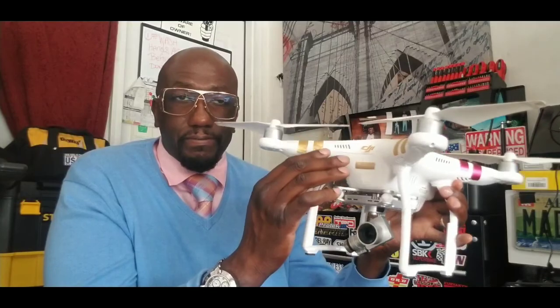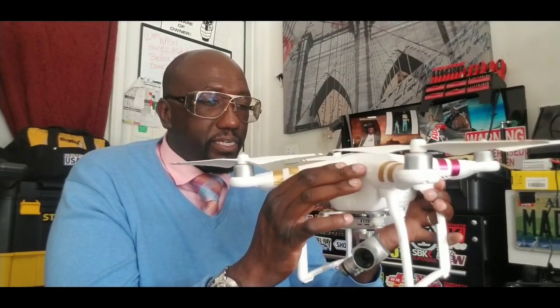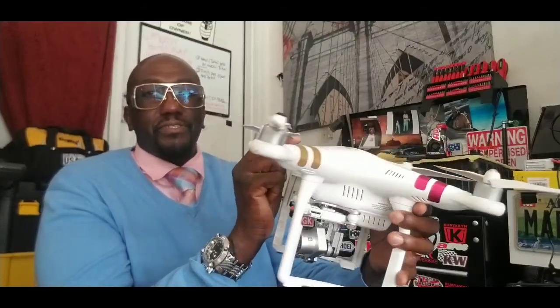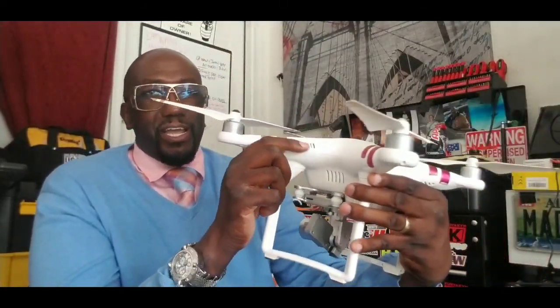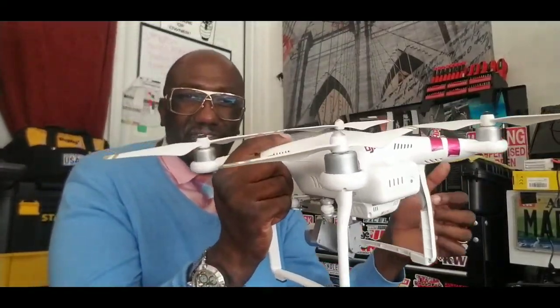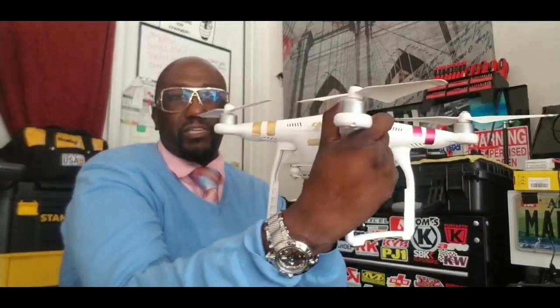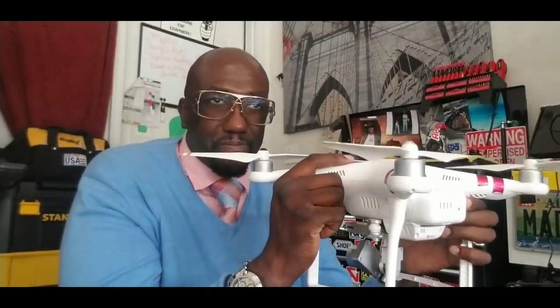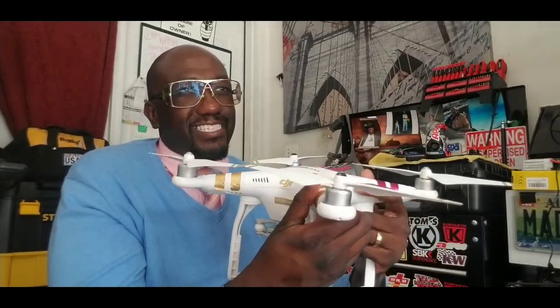Learning to fly drones is not like RC cars at all. For example, when the drone is facing away from you, left is left and right is right. But when it's coming toward you, it's reversed — when you hit right it goes left, when you hit left it goes right. That's where people mess up. The left thumb stick controls up/down and yaw — which is the rotation — while the right thumb stick controls left, right, forward, and back.